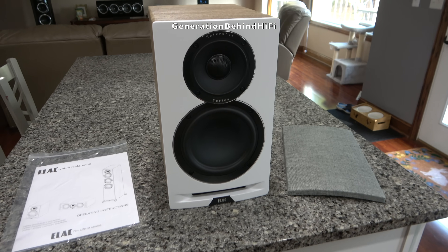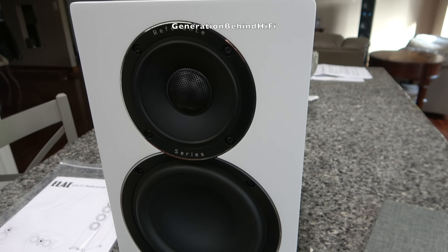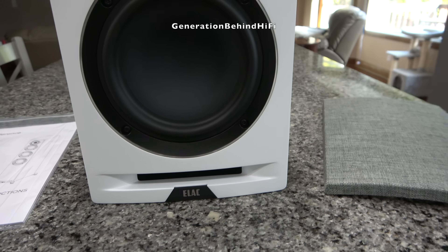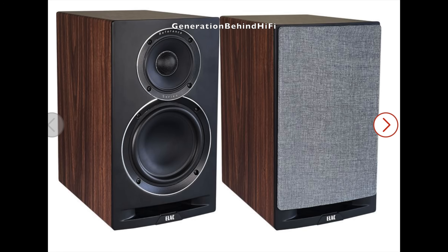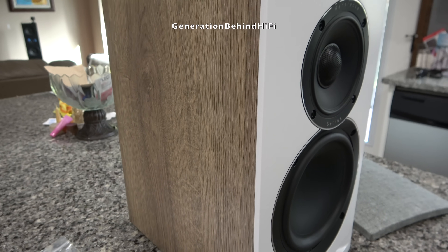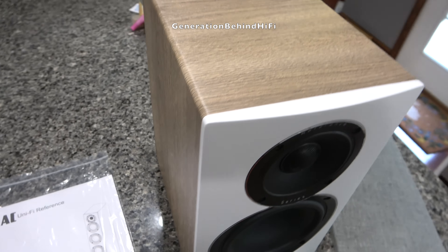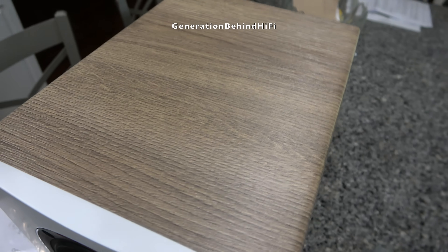The Elac UBR62 is a three-way bookshelf speaker that retails for $1299 and has some heft to it, with each speaker weighing almost 24 pounds. The speakers I purchased are finished in white oak, but are also available in black walnut. The front baffle on my pair is satin white and the drivers are finished in black, giving it a nice modern appearance. The white oak finish is not real wood veneer, which is a bummer at this price point.